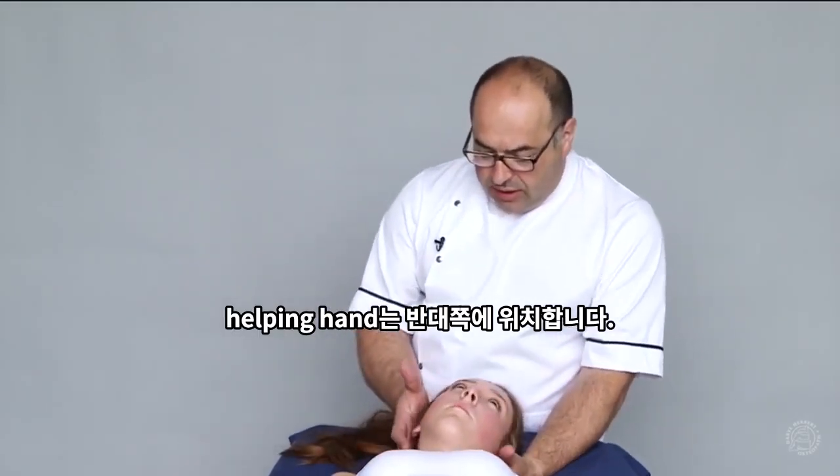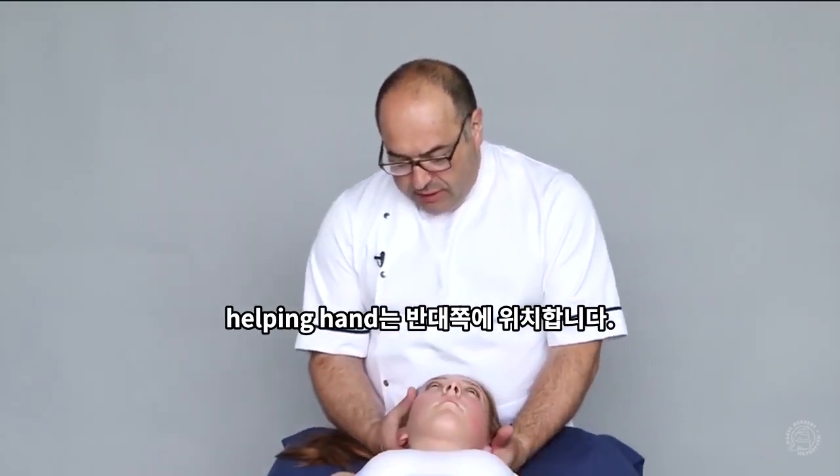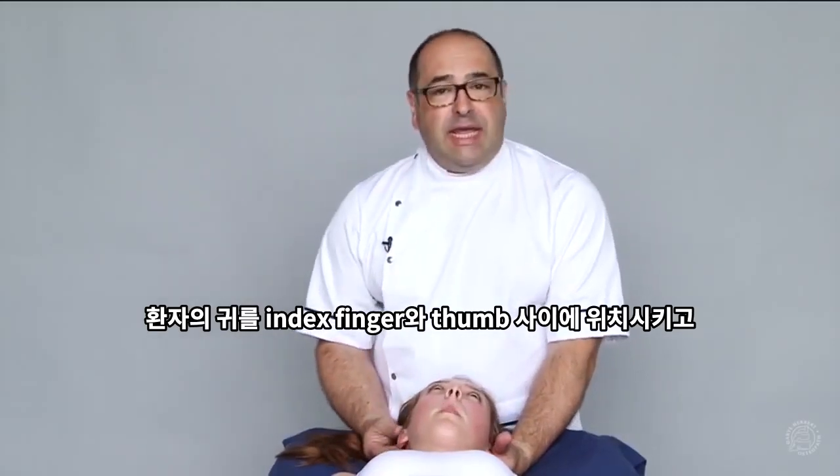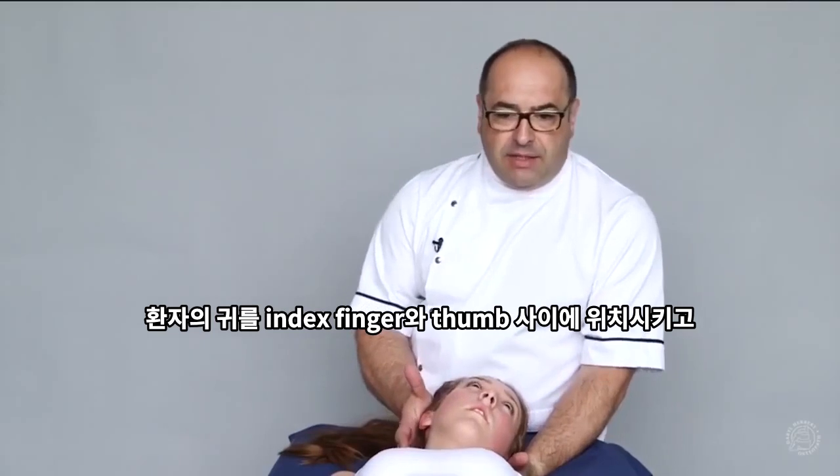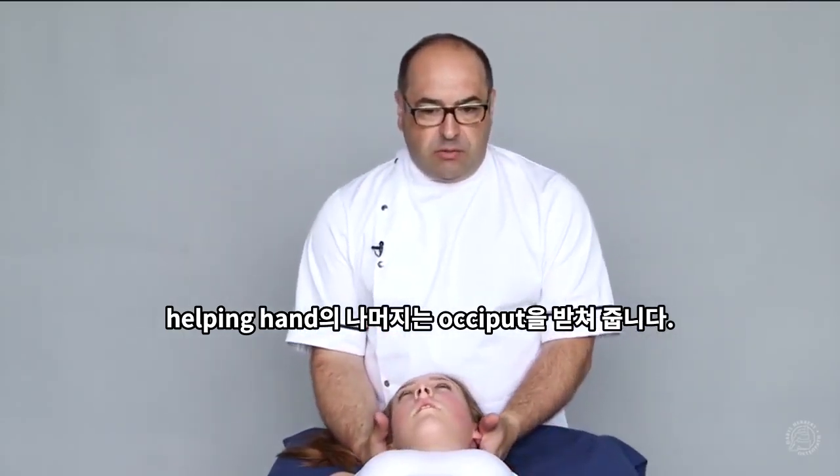The helping hand is supporting on the opposite side. The patient's ear is in between the index finger and the thumb, and the rest of the helping hand supports the occiput.